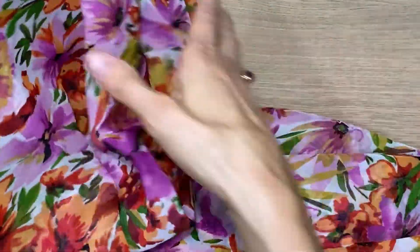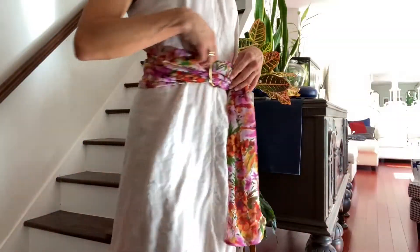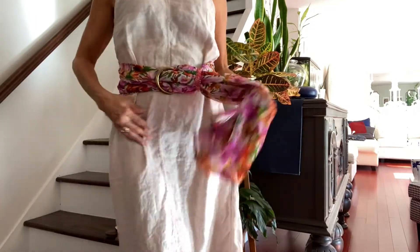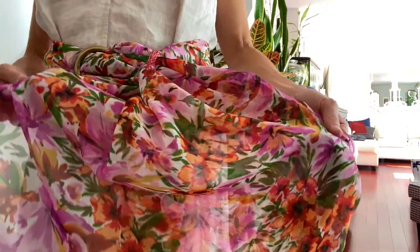And just like that I created this gorgeous fashion belt — it's going to add a pop of color to any of my outfits. If you enjoyed this tutorial, check out these other two videos on my page where we're making some more fashion accessories. Thanks for watching.